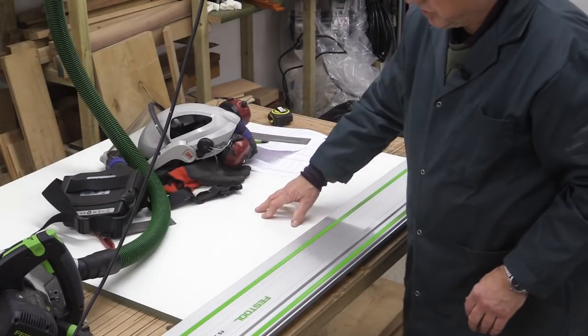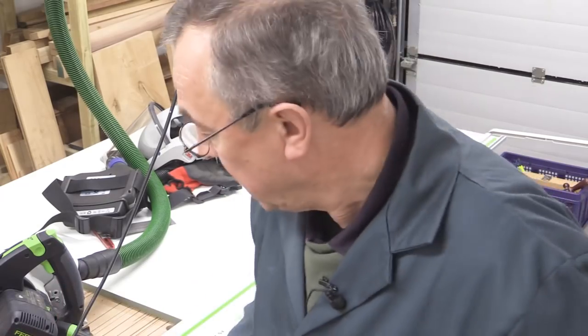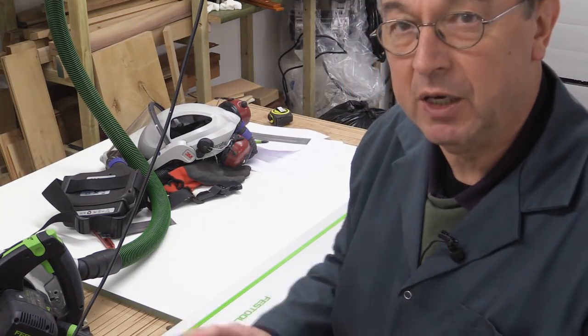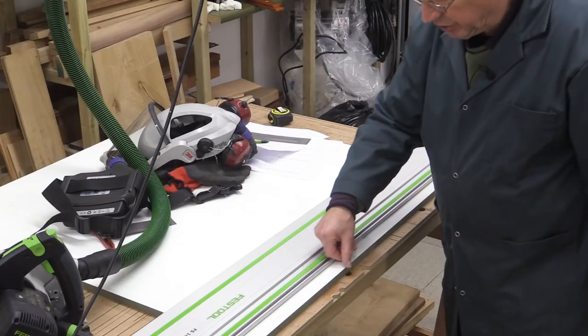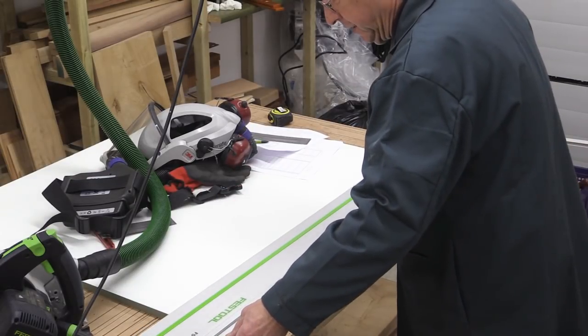I'm using this melamine coated MDF, which I cleaned up in a previous video, in order to do the sides and the backs for the drawers. It seems silly to waste it — it's good material. It's about 18mm thick, which will work out fine. I've done one cut already and you see what a nice clean line the TS55 makes. It's got the 48 tooth blade in there and I've just marked up for my next cut.